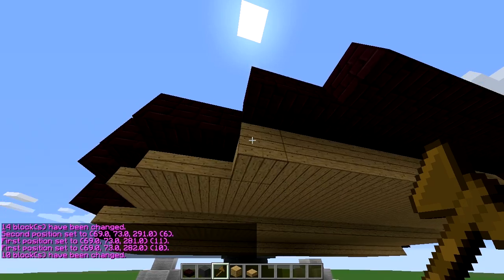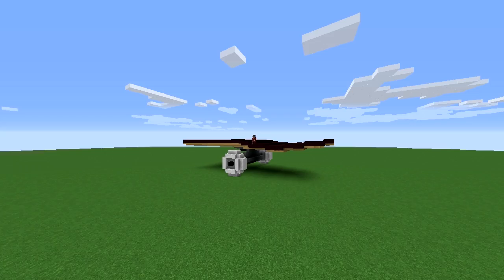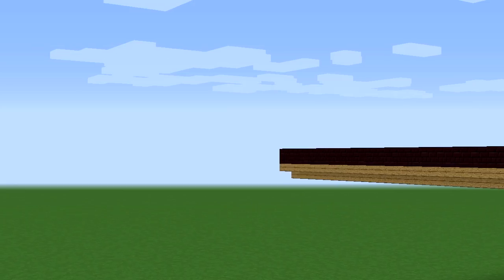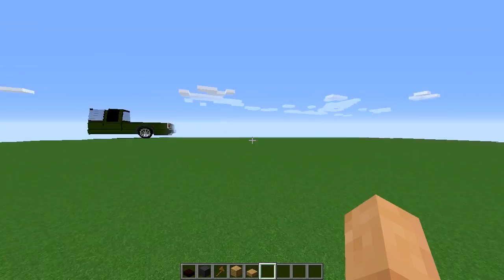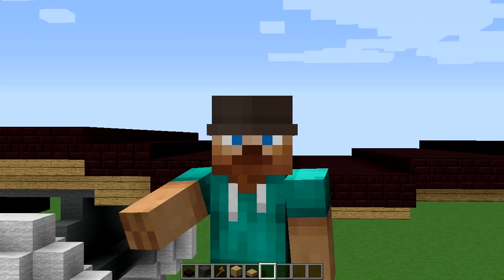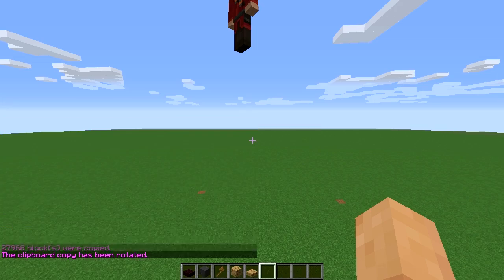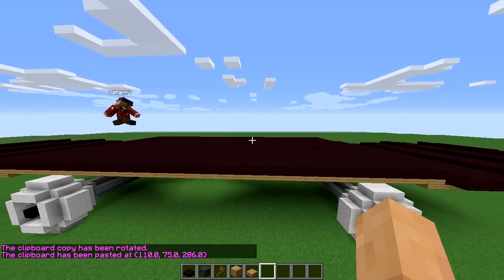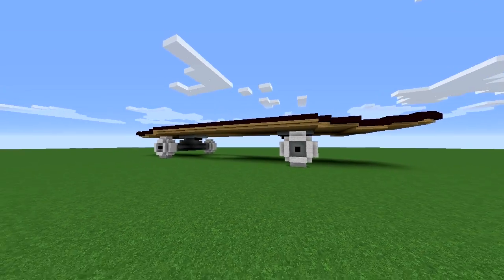We are completely done with one half of the board. Now let's do the fun part — copying it and pasting it. Copy, rotate, paste. And there we go, ladies and gentlemen, our skateboard is completely done! Let's do a massive flyover.